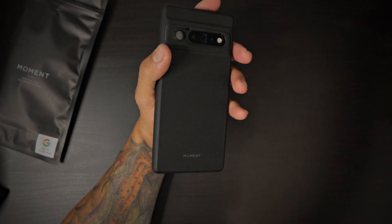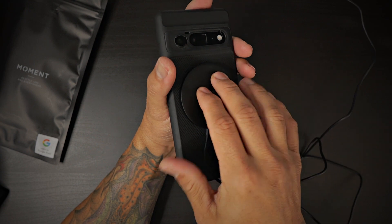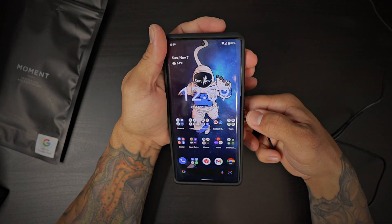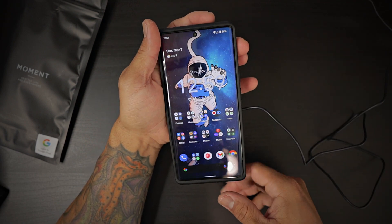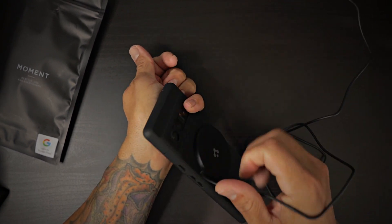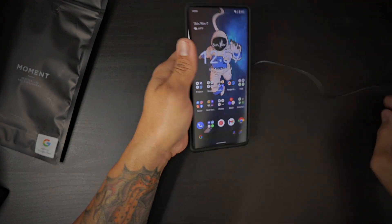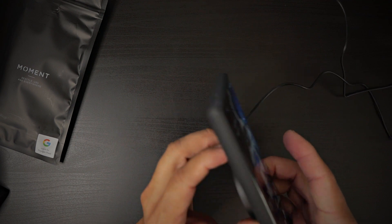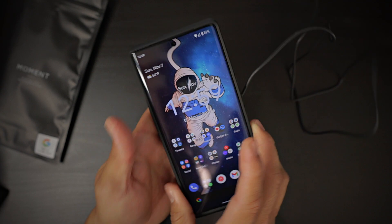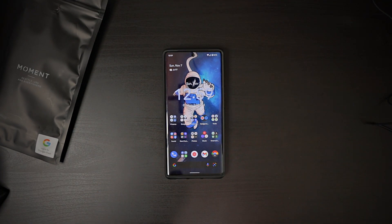But the best part of this case is yet to be known — because this is a MagSafe-compatible case. Look at that, it wirelessly charges with your MagSafe devices. Bam — and does it hold? It holds pretty strong. If you have a MagSafe device, just go ahead and place it — bam — and it holds and charges your Pixel 6 Pro with no issues whatsoever.